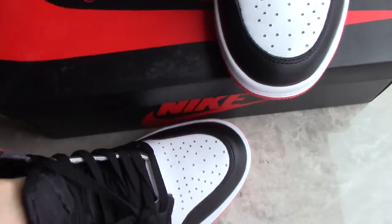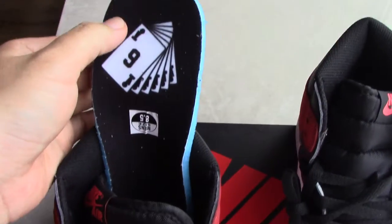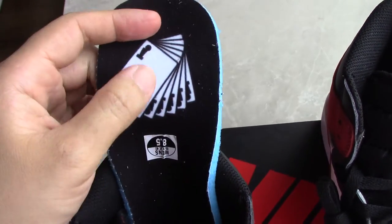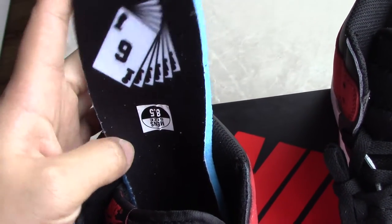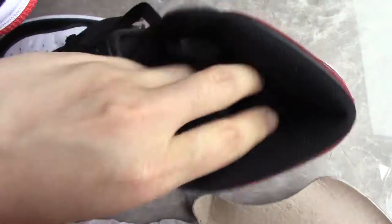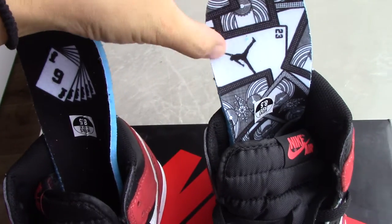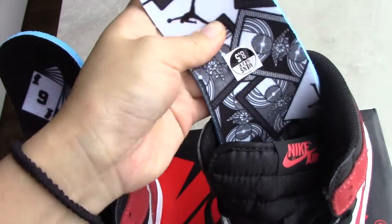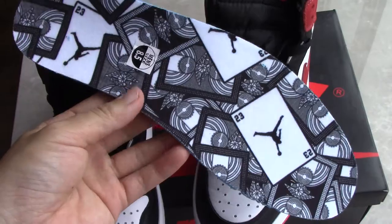It's the shoe insole. Let me show you the shoe insole here. You can see the pattern — so cool. There's a side tag, and on the other insole it has a different pattern. Different patterns on the shoe insole — so cool, Jordan branding. Such a good pattern for this shoe insole.